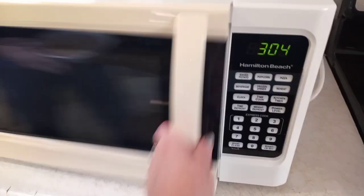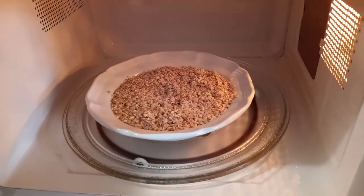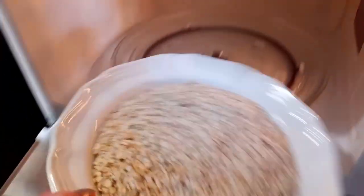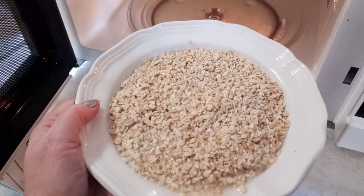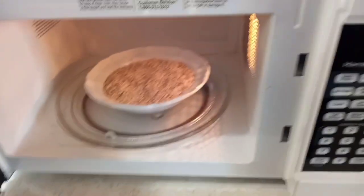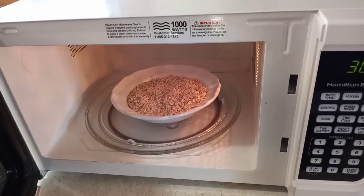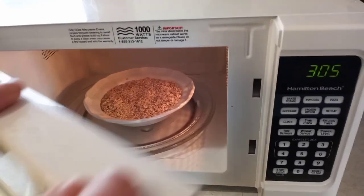We're going to go ahead and try it — Jerry's going to make the first bowl of oatmeal. He'll be the guinea pig since he found it at the store. It's just a regular bowl of quick oats. And he also got this bowl at the thrift store too — isn't it cute? That one was donation only.